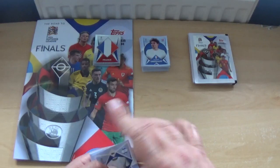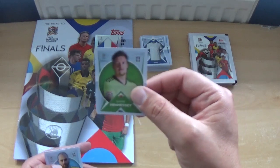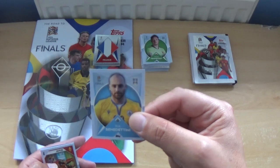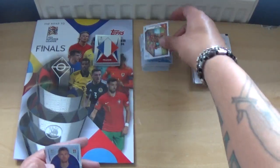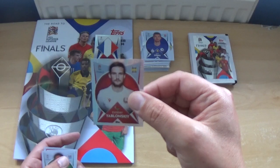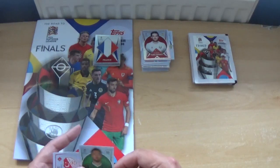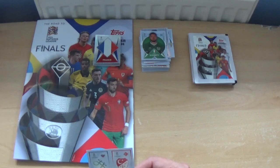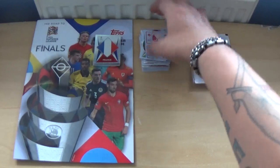Next pack: the Israel shirt, Wayne Hennessy, Elia Benedettini, a Spain action shot, Edin Dzeko, Evgeny Jablonski, Matt Doherty, and a logo sticker including Turkey on the right.